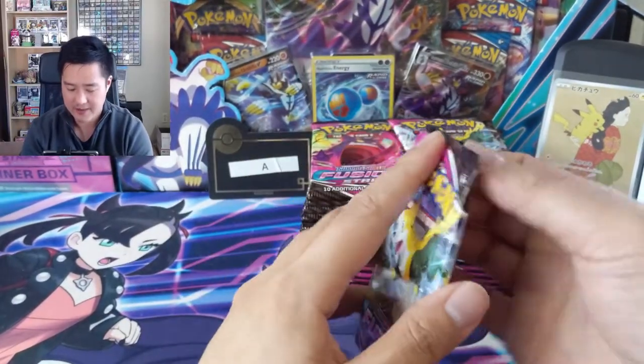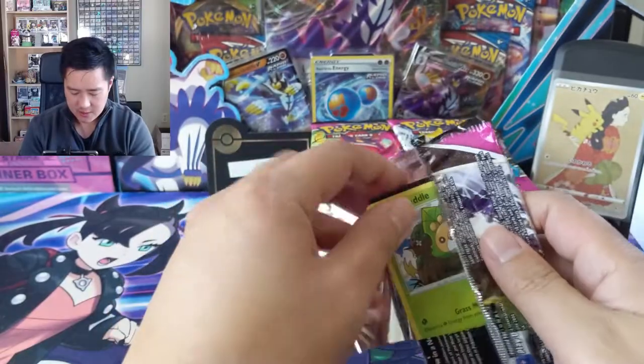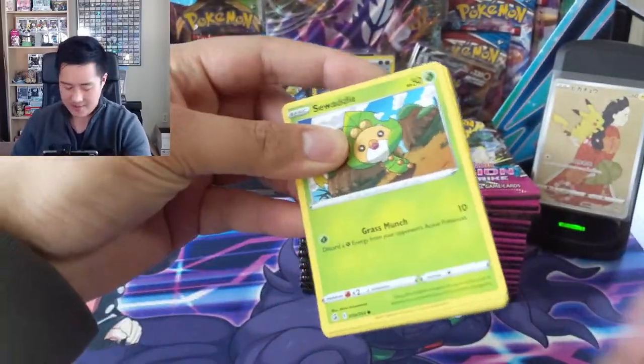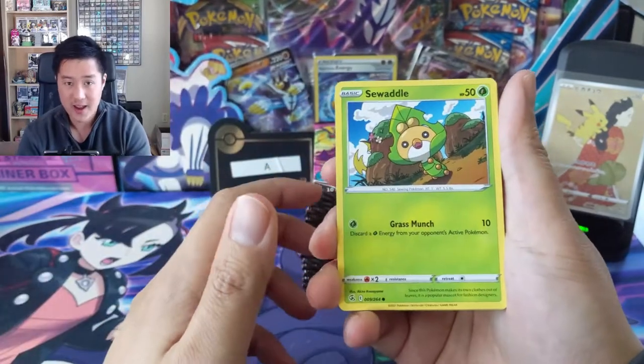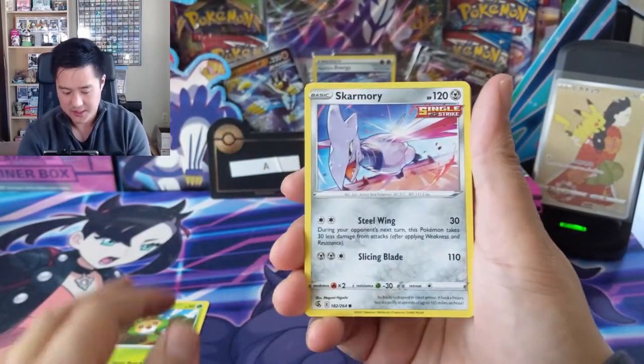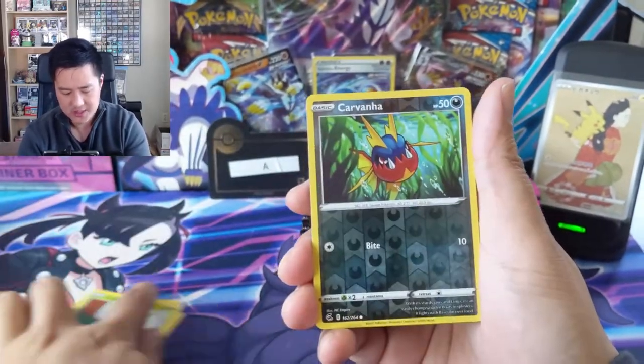I did open one box yesterday with my girlfriend - we kind of just did it off camera, she doesn't like to be recorded. We had a fire box - double secret rare and an alt art Celebi - so hoping to get a similar result here. That's a pretty cool Skarmory, and we'll just go through the commons to get a feel for the art style in the set.